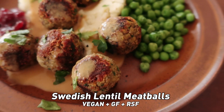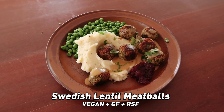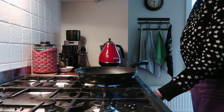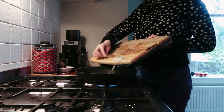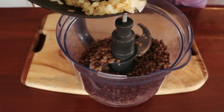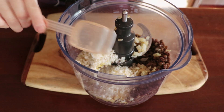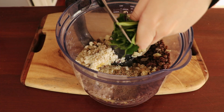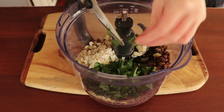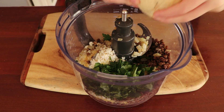The second recipe, which I'm calling the main, is Swedish lentil meatballs. I have a recipe for Swedish meatballs in my second cookbook made with a tempeh base, but I've been playing around with this method and really prefer it — it's bang on. Sauté some onion and garlic, then add that mixture to a food processor along with cooked green lentils, nutritional yeast, vegan parmesan, dried thyme, and fresh parsley. Give the parsley a rough chop before blitzing.